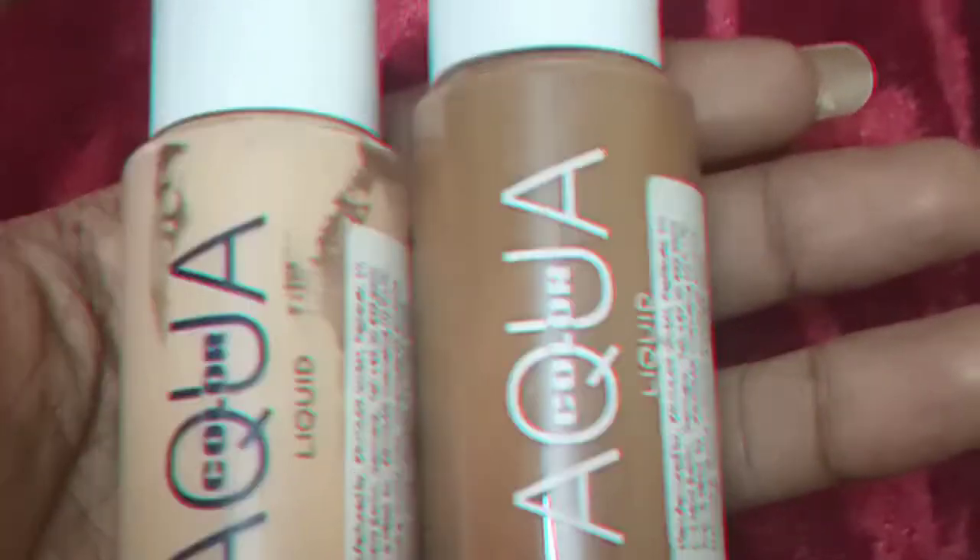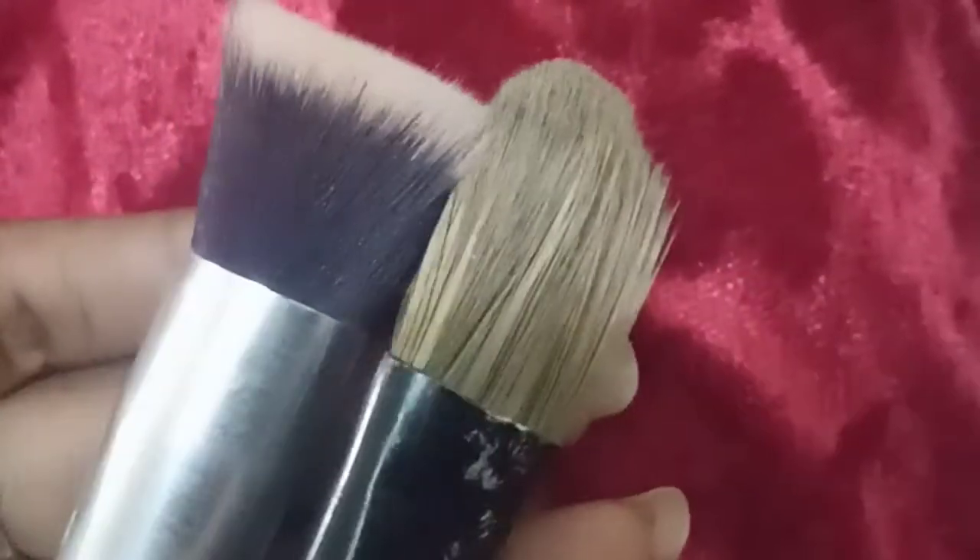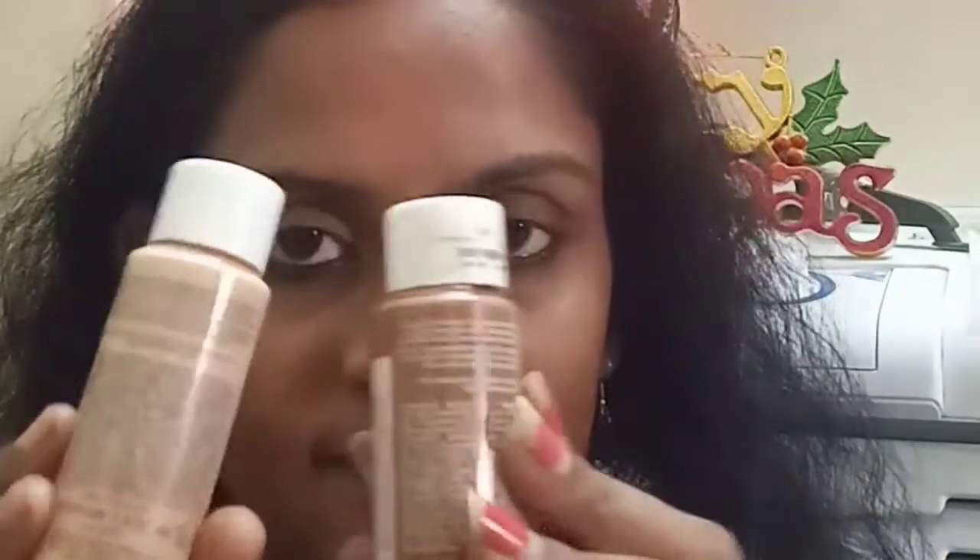I take this foundation aqua color moisturizer. Using an Asian brush for makeup, I've already applied this moisturizer. I take out a little bit and apply it on my face — dotting on my nose, chin, and everywhere — then blend it with the help of a brush.